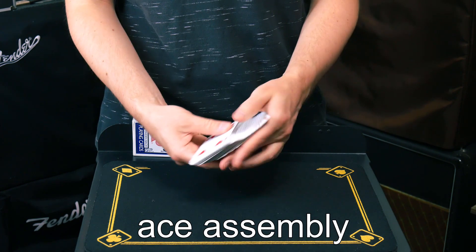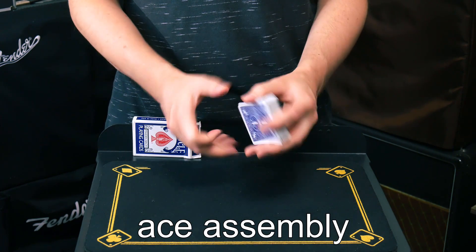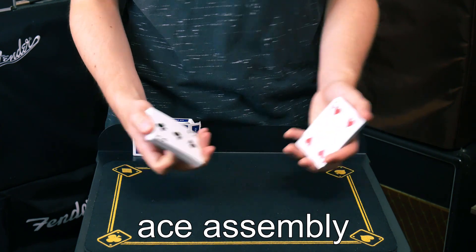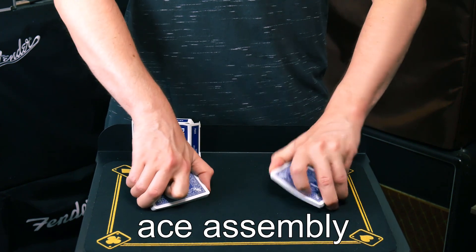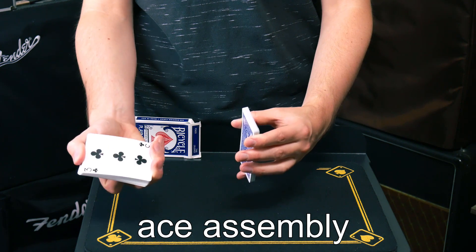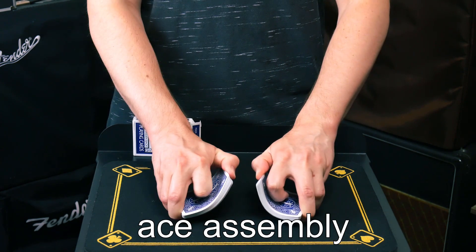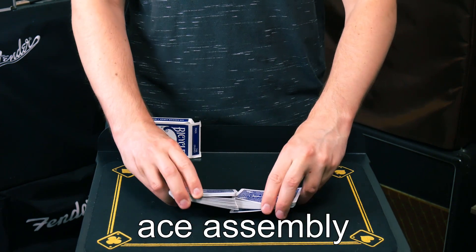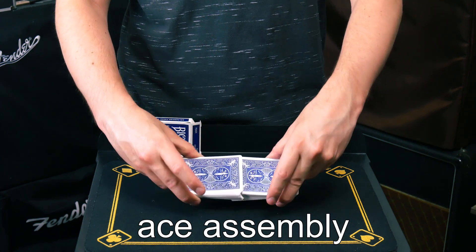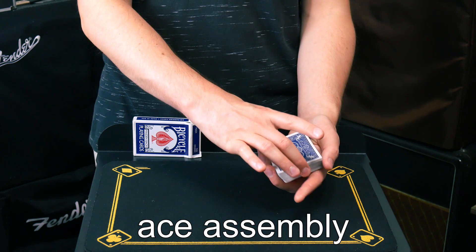Ask them: 'Did you realize that you actually dealt out the four aces?' Here's how to do this trick. You need to start with the four aces on top of the deck. At the beginning, you'll do a shuffle which is convincing to help people think the deck is mixed up. How I accomplished that shuffle was by leaving a little bit more cards in my right hand where the aces are than in my left hand — so naturally when you start riffle shuffling, you'll end up with more cards where the aces are, so the aces stay in order but the rest of the deck gets mixed.